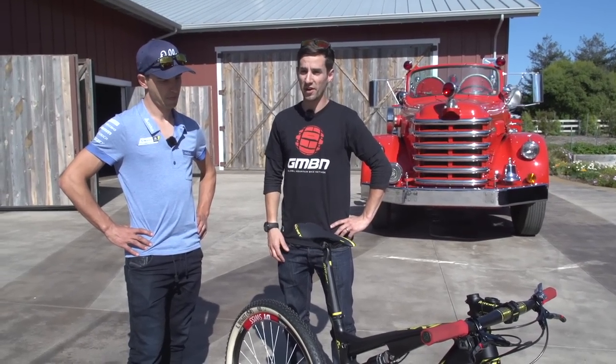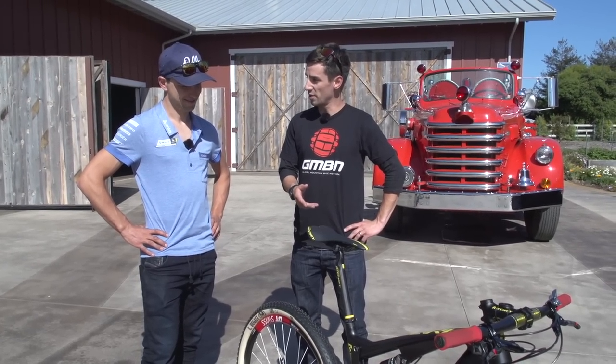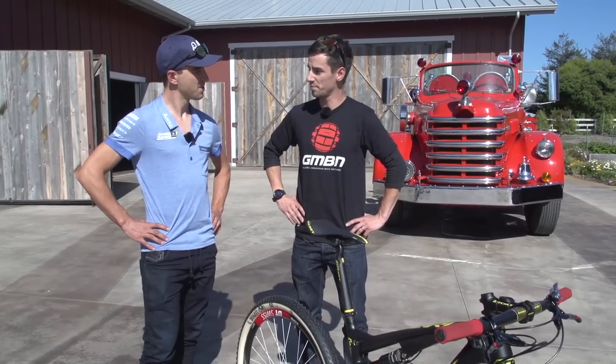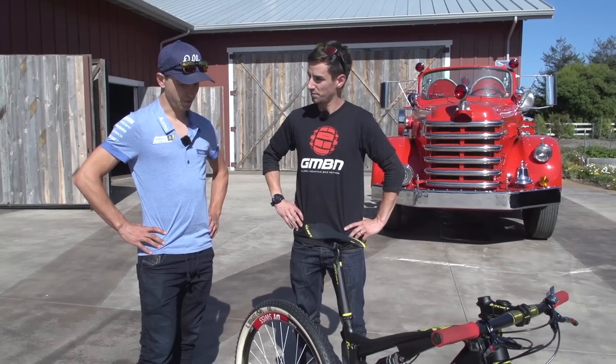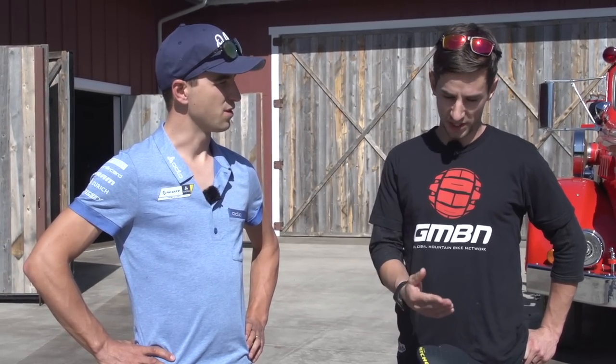So we've checked out Nino's bike, and now we've got the main man himself. Nino, you spend a bit of time on the Spark but also the hardtail as well — you ride that occasionally. I guess that depends on the course? Yeah, it depends on the course. We now have the perfect option of having two awesome bikes. The Scale is one of the fastest hardtails, and now the Spark — especially with the new shock and fork — it's an amazing bike, and it's cool to have both options.